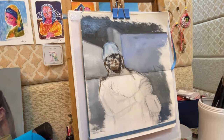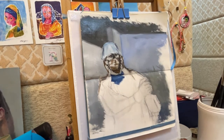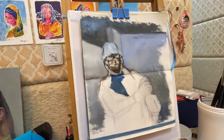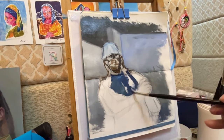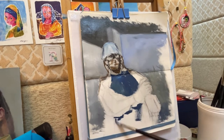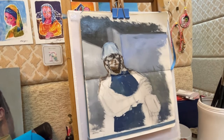After coloring the hat, I started coloring the most difficult part of the painting, which is the transparent raincoat. Even though I said it's difficult, after you know how to do it, it's actually not that hard.